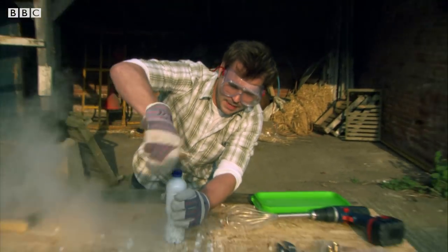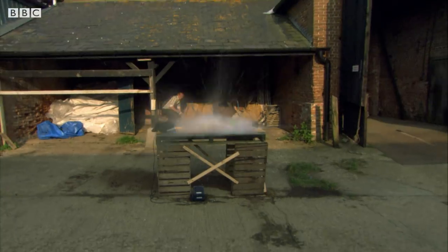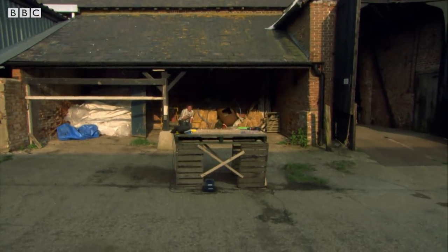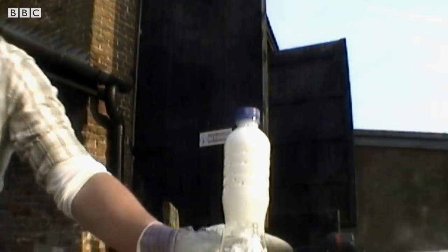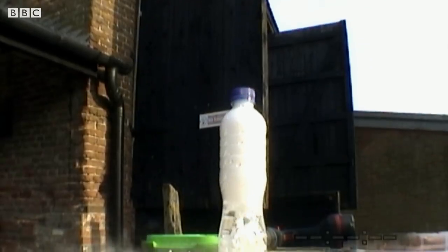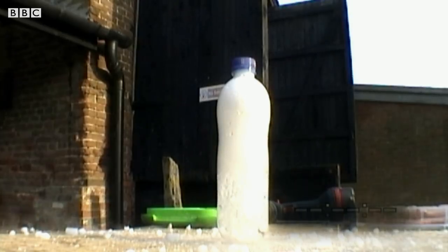Here's what I mean — stand well back. That's why I'm nervous. The frozen carbon dioxide is 78 degrees below zero, but as it thaws, the gas vapour expands. The pressure causes the bottle to burst.